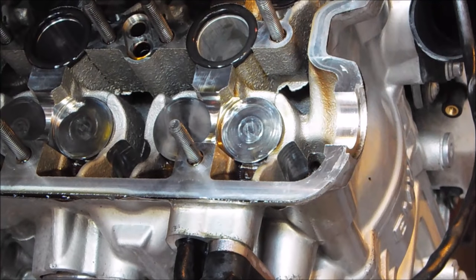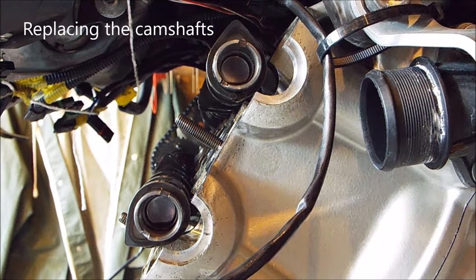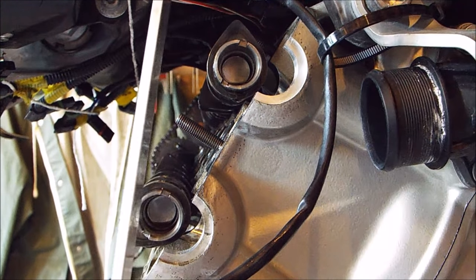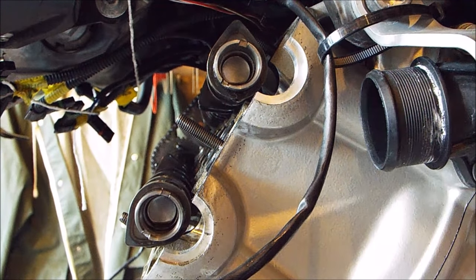We've now got the cams out. All that remains is to remove the buckets that need replacing with different sizes. We take our suction stick, reach in, and pull the bucket out. What we're aiming for is to put the camshaft bridge back on and pull it down such that when the camshafts are tight and the cam chain is pulled tight, the slots across the end of the camshafts line up. At the moment they're set slightly offset so that when we pull them down and take up the tension in the chain, they'll rotate back very slightly and line up with the cylinder head.